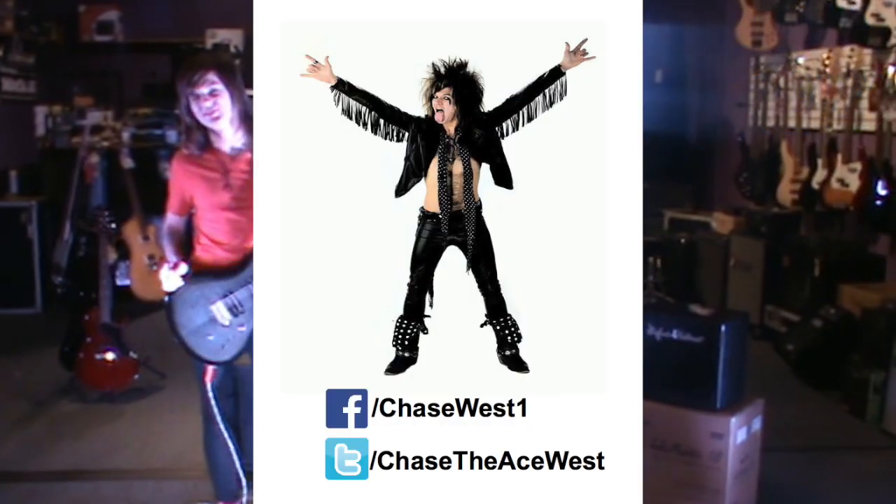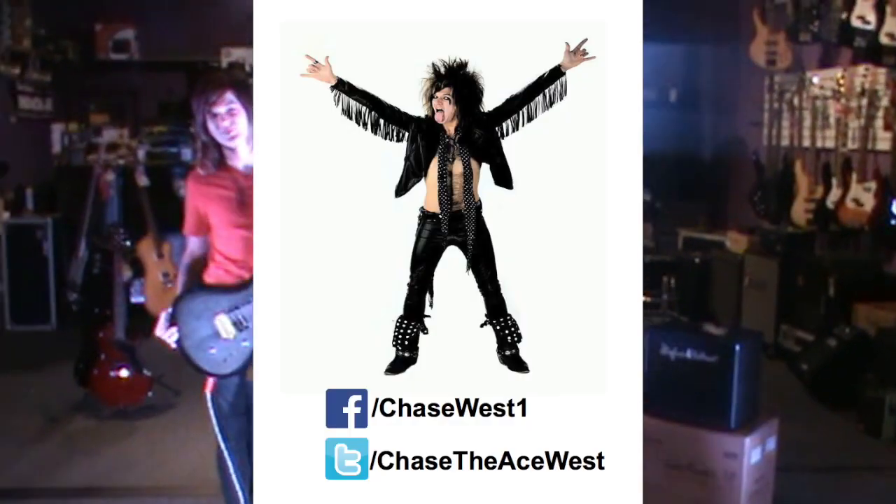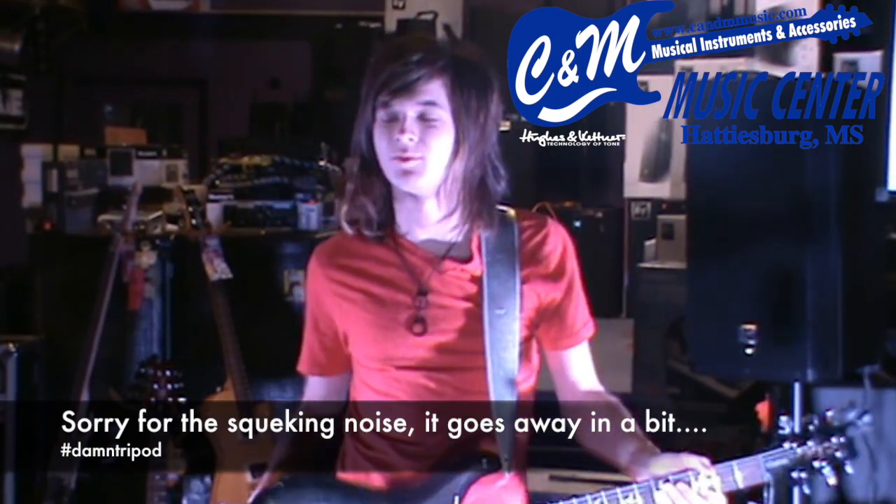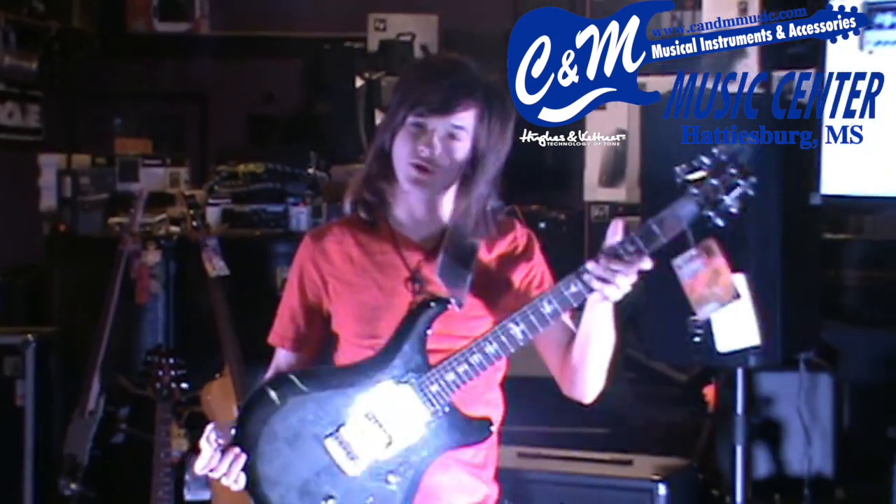I'm Chase Ace West here at CNM Music Center. I play guitar for the Bell Pro Piggies — we're a nationally known band, playing for hundreds of people a night all over the United States. I'm here to demo some stuff.